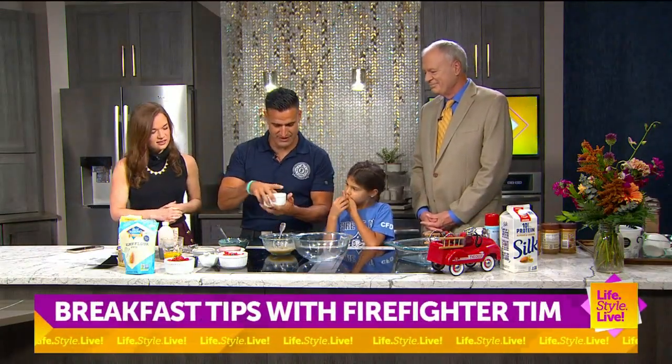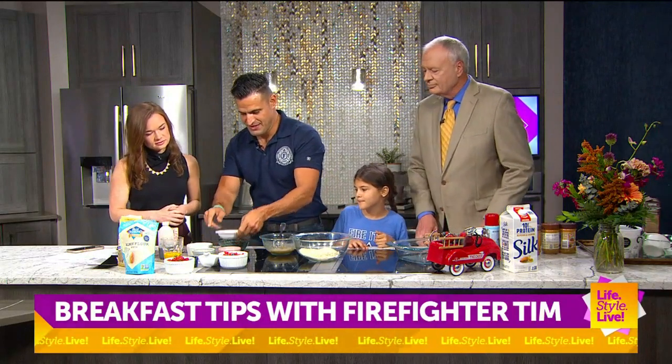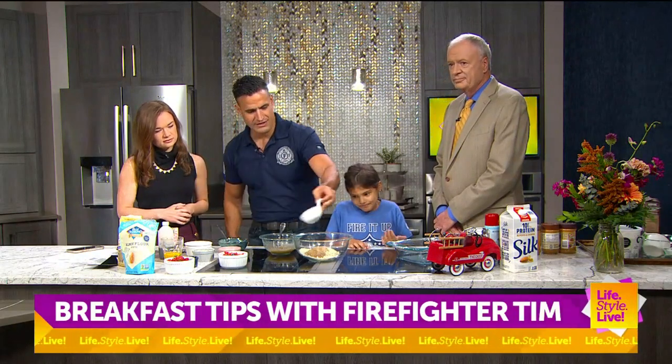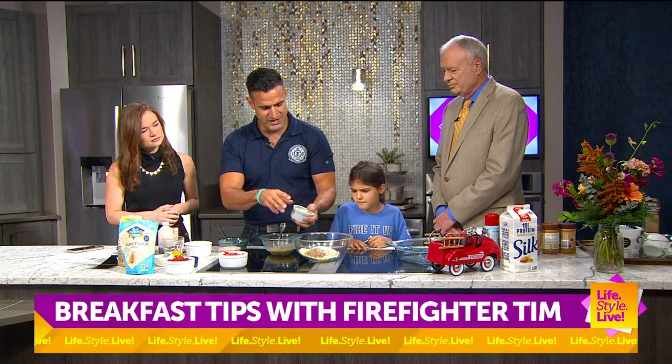So we're going to start with our dry ingredients. We've got almond flour here, a cup and a half, and then flaxseed meal, which is about three or four tablespoons. We've got a tablespoon of stevia and then half a cup of oats.